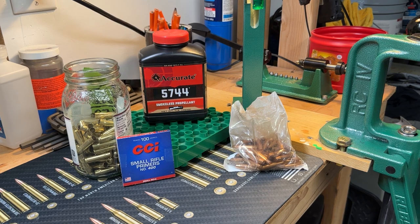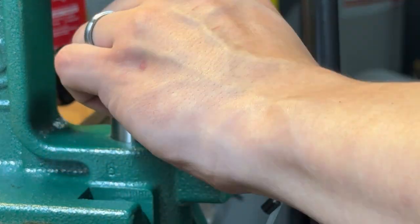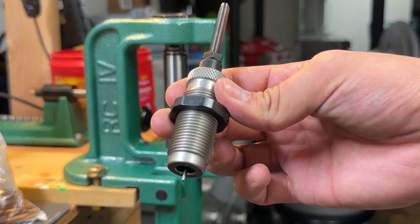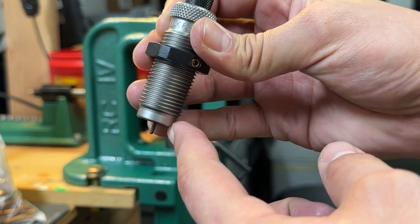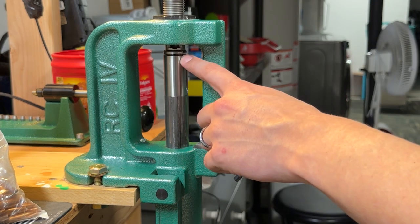What's going on guys, Drew here, and today I'm going to be showing you a quick process of reloading. First step, make sure you have the correct shell holder and place it into your press. Next, run your press all the way to the top and grab the appropriate die for whatever cartridge you are using. The deprimer and sizing die is the one that has the pin typically sticking out of the bottom by about a quarter inch. Thread the die into the press until it touches the shell holder.